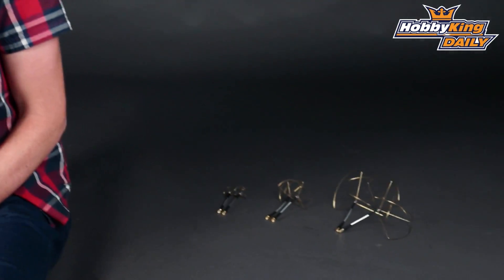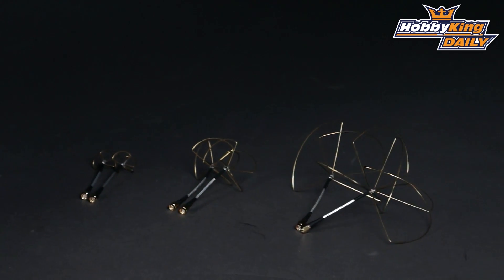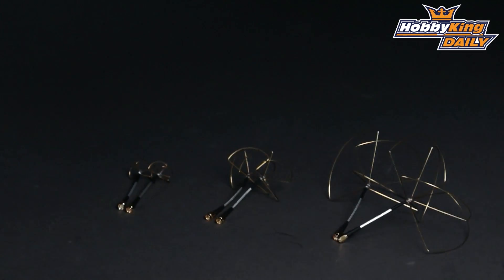We have today some cloverleaf antennas for you — brand new ones, and they're going to be out very very soon. If you don't know, cloverleaf antennas actually give much more signal diversity and are generally the preferred choice of antenna when it comes to FPV.